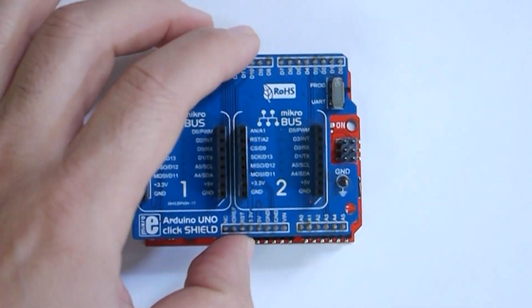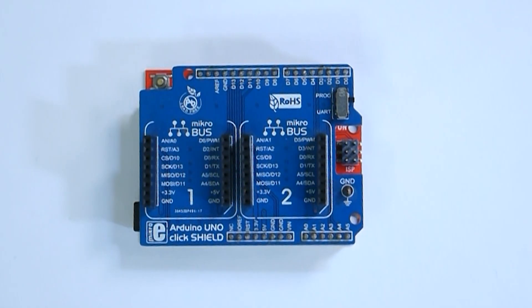Like on an old computer that didn't have audio by default, you would add a sound card and now you have audio. Similarly, you would have an Arduino that just has a microcontroller and add a sound card — well, not really a sound card, but maybe an MP3 decoder — and now you can play MP3 sounds.